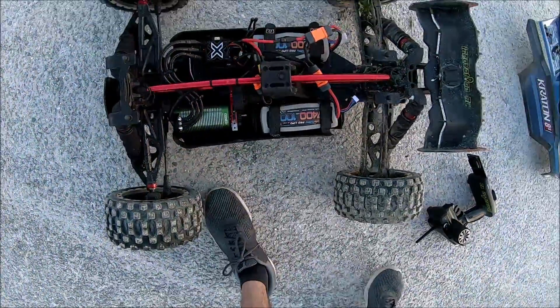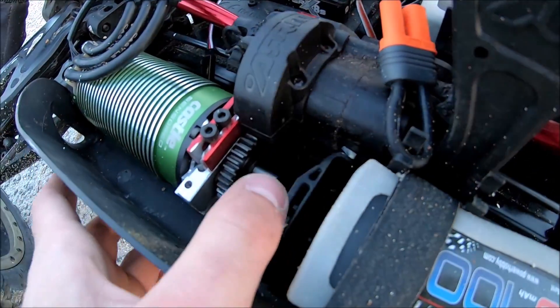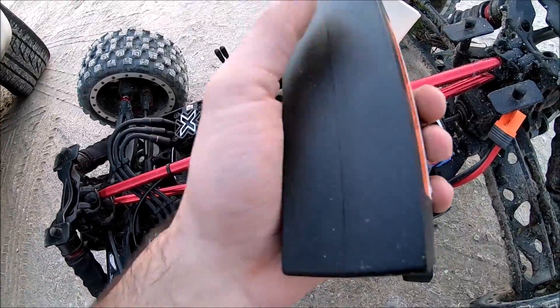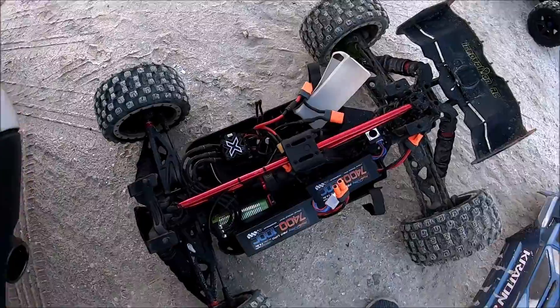We're still rocking the 39 tooth. I think I'm going to keep this in here because it's hot, but it's not deathly hot. Yeah, that's warm — and it's also kind of swollen.